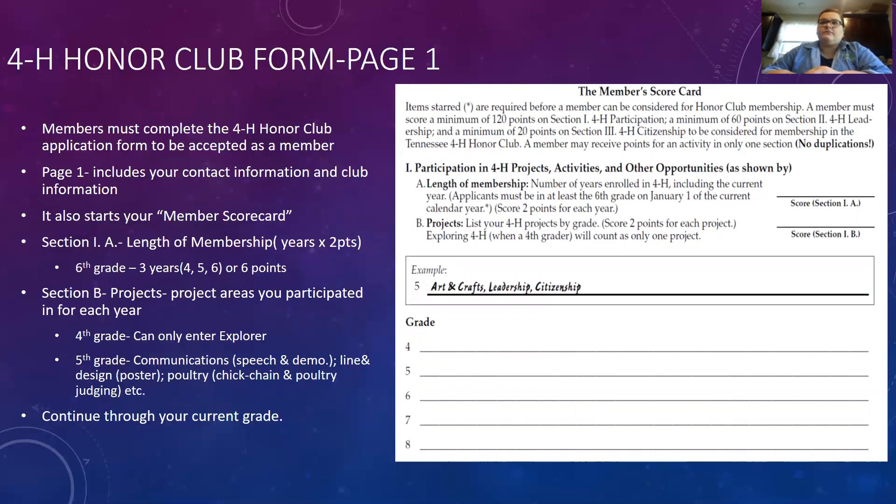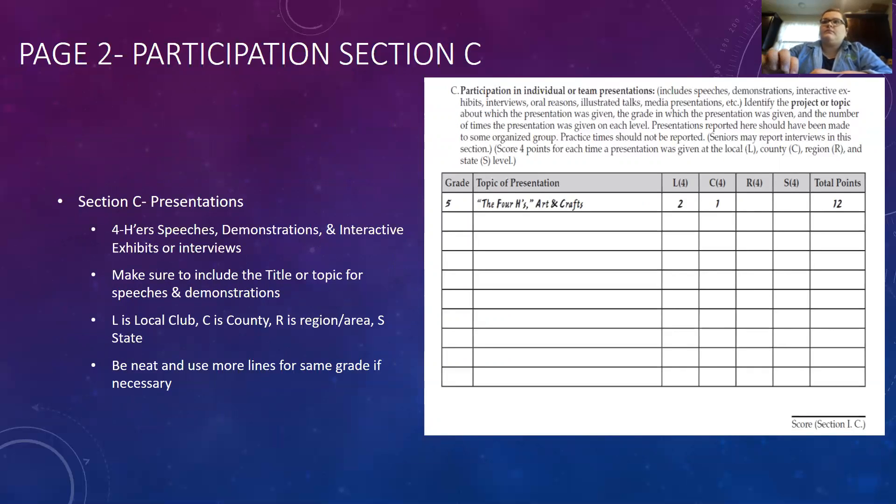That completes the first page. Make sure you score Section A and Section B, then total up. You get two points for each project. Moving to page two, Section C covers participation in presentations — speeches, demonstrations, interactive exhibits, interviews at the fair, or media presentations on the radio. Most 4-H'ers should get at least two points per grade. Make sure you include the title or topic of each presentation, record how many times you gave it, and mark the level: local club, county, area/regional, or state.